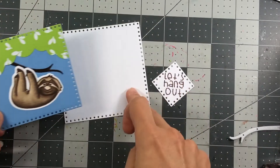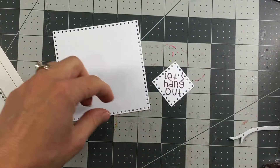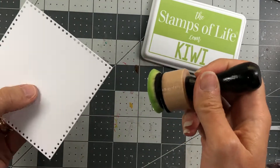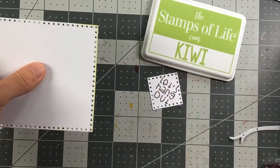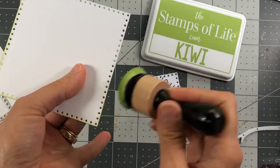I also die cut a square out of the next largest die for my scene. I'm taking these two white squares and adding some kiwi ink just around the edges to give them a little bit of color — I still want the white to show, but just a touch of color around the edges.